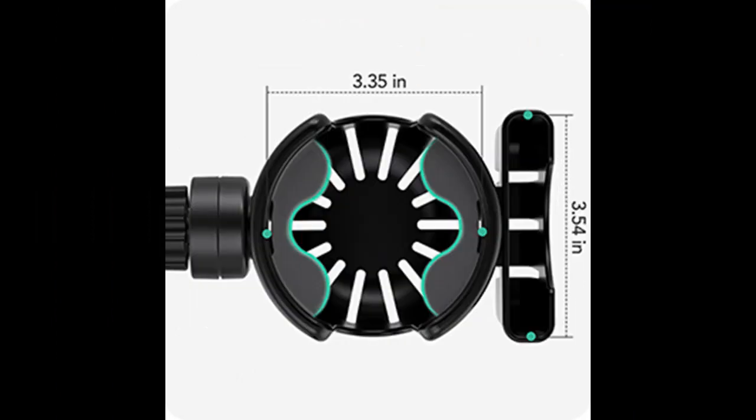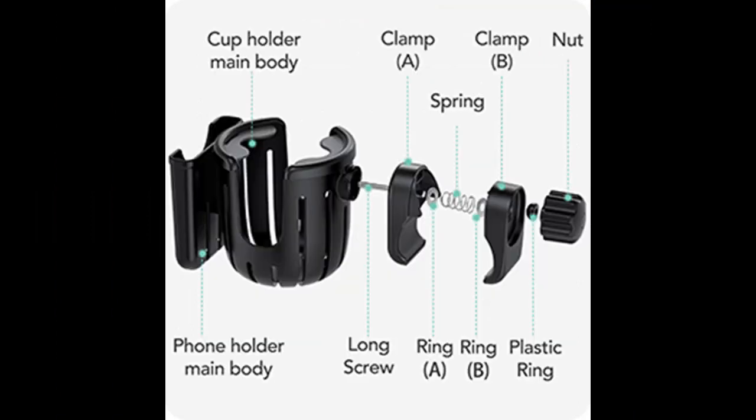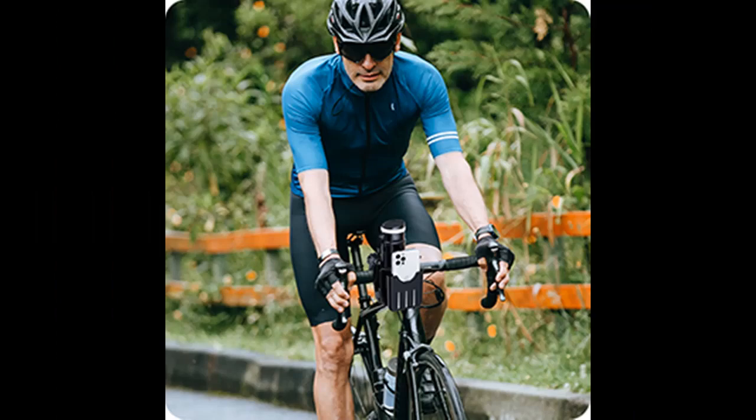Install it where you can see it and never miss any important messages or calls. The U-shaped design on both sides of the stroller cup holder can be used to place baby bottles, water cups, and coffee cups with handles. The silicone pedals in the cup holder ensure the stability of the cup and prevent the beverage from overflowing and falling.